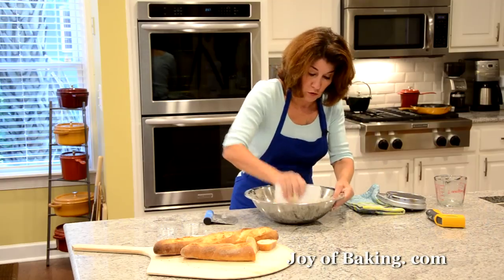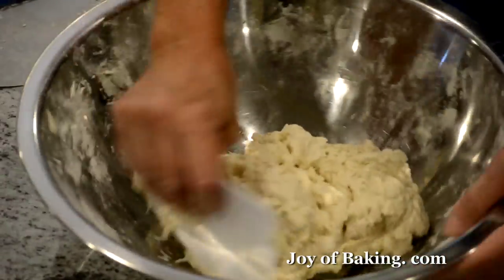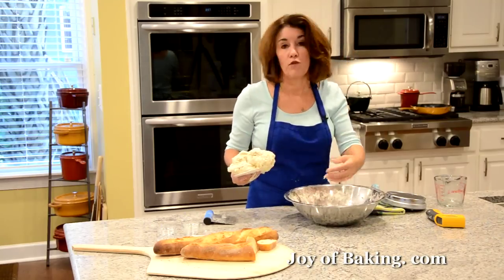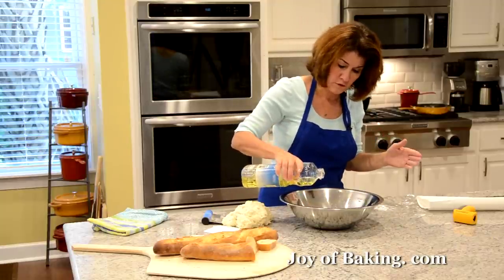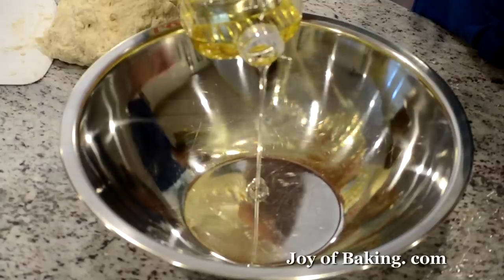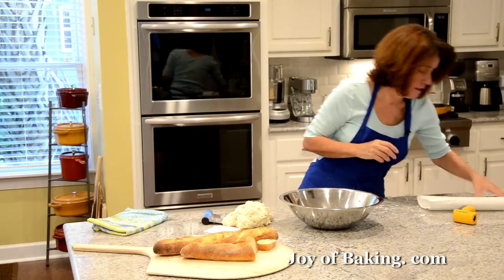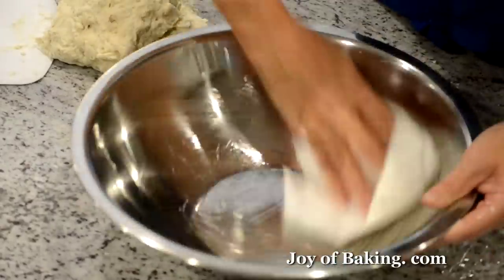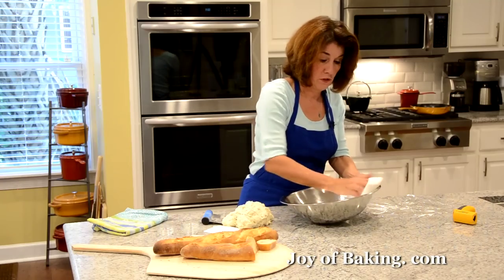So we're done making our dough — I know it doesn't really look like a dough, but trust me. I have to wash my bowl and I'll be right back. Now I have my clean bowl and I'm just going to pour a little flavorless oil — I'm using canola oil, vegetable or light olive oil works too. I'm just taking a paper towel and lightly oiling the inside so we don't want our dough to stick too much.